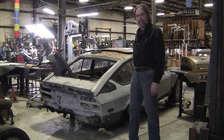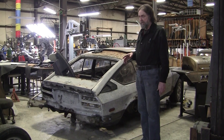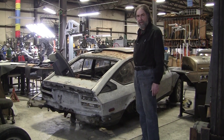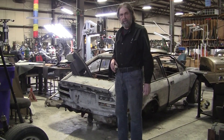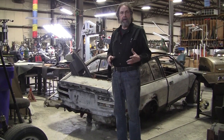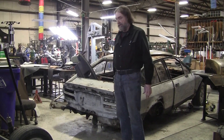We wanted to get all the guts out of this — the back transaxle, the motor. So far we got the transaxle out and the motor out. We still have the front-end bits to take out, and those will all be recycled and used in the new Alpha body and the new frame that we'll build.